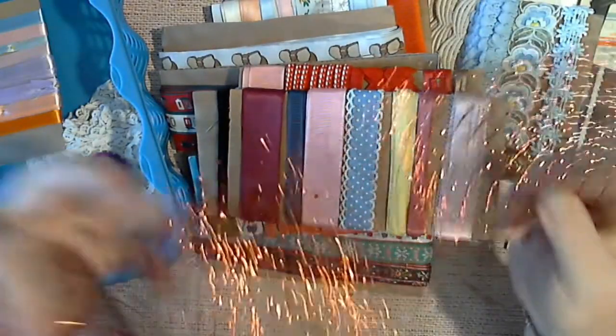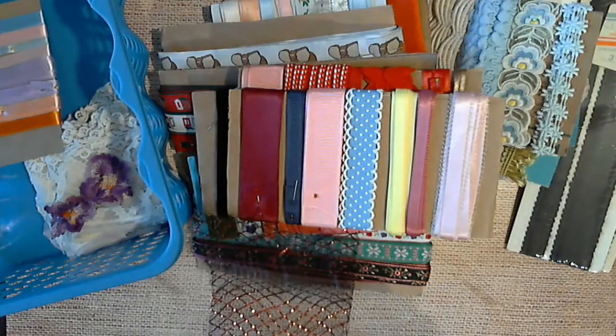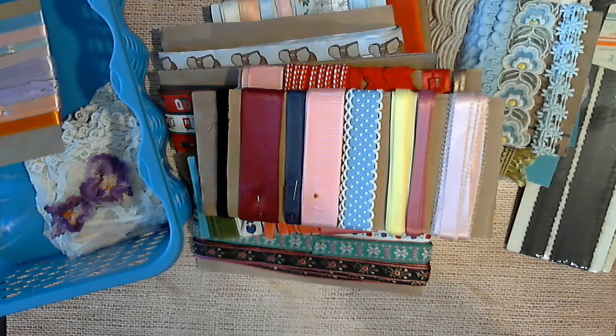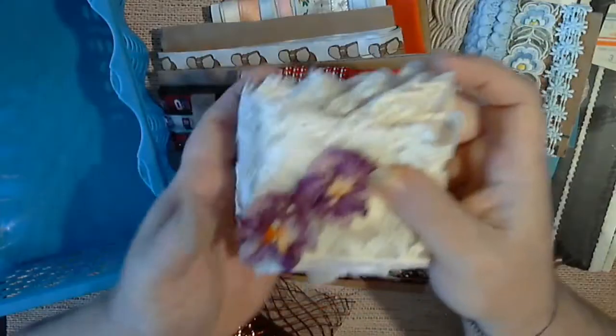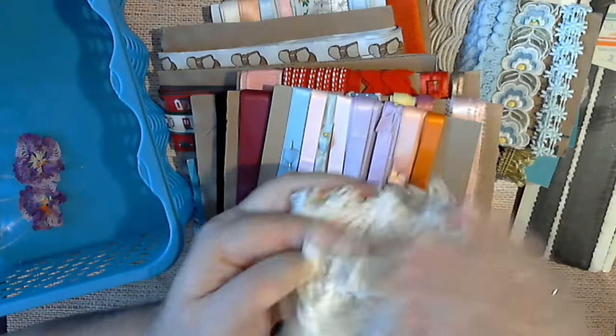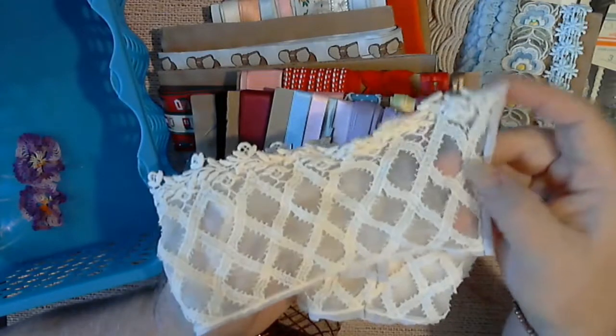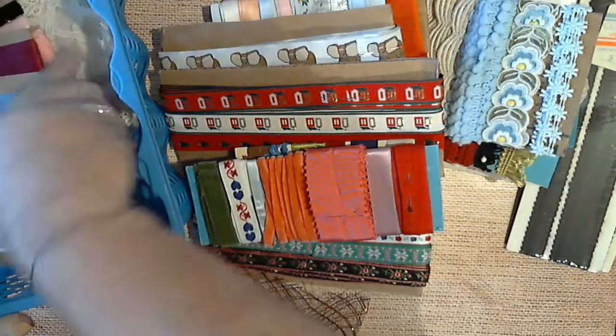Then you have this one, and you have this one, and then you have some of this — I want to say it's kind of like twill but I forget what you call it. Roll that back up. Then you have this one, and then you have these little butterfly and flower pieces. This I want to say has come off of a shirt or blouse or something, but there's four or five pieces of that. Let me get all this put back in the little tote so I can show you some more.